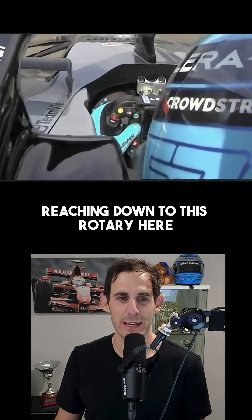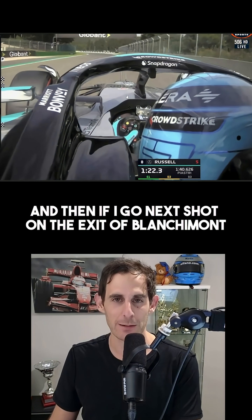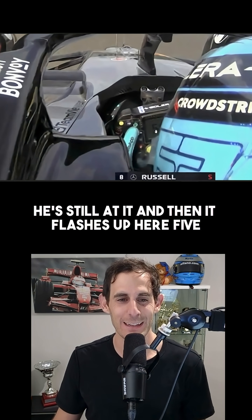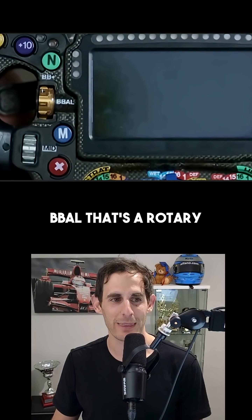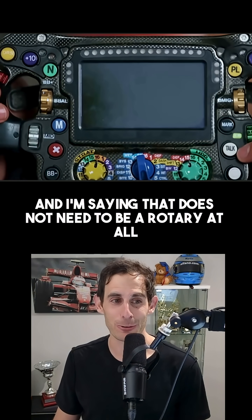So this was George's left thumb reaching down to this rotary here on the entry to Blanchiment. And then on the exit of Blanchiment, he's still at it. And then it flashes up here: five. So I know his brake balance is in the 50s. B-Bow — that's the rotary. And I'm saying that does not need to be a rotary at all.